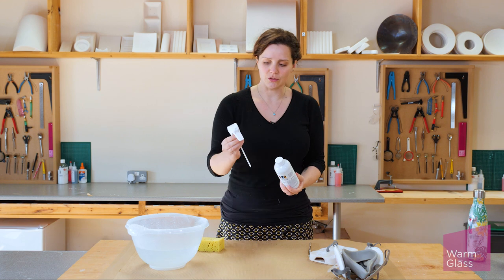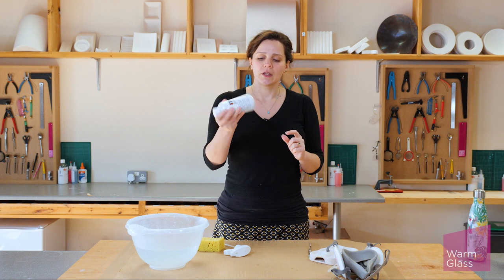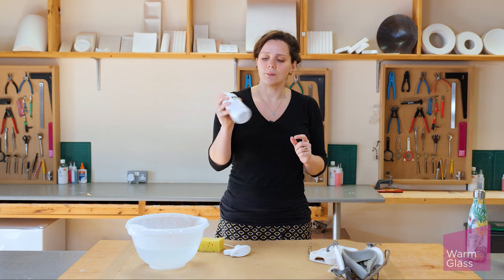First thing you want to do is when you get the bottle, take the nozzle off the side and give it a really good shake up. It will all be settled at the bottom so you want to make sure it's really well mixed.